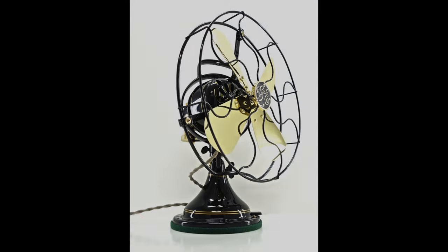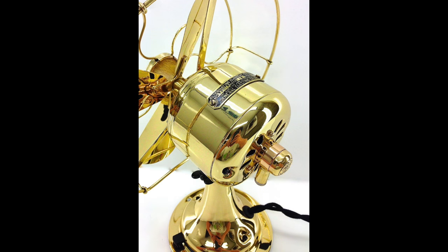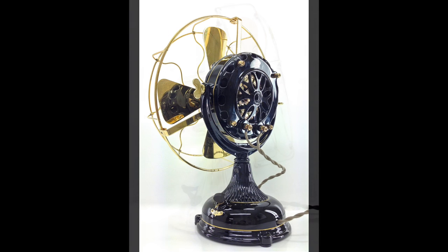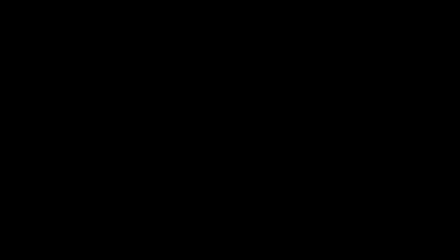One of the things about Tim is he does restorations too — obviously. He did the lathe, and he does old vintage fans, antique fans, 19th century, early 20th century. If you think my work is good, you're in for a treat when you see his stuff. His website is WhiteGloveFans.com.